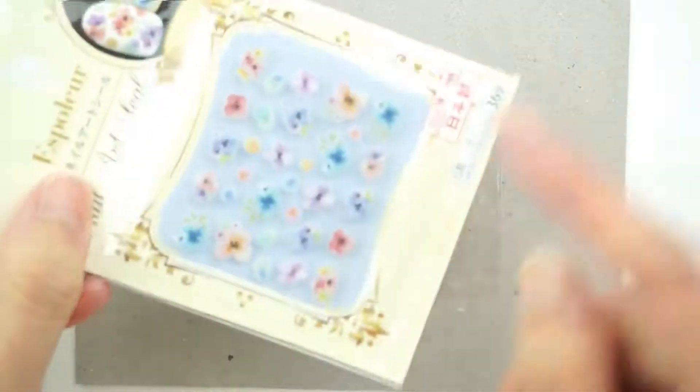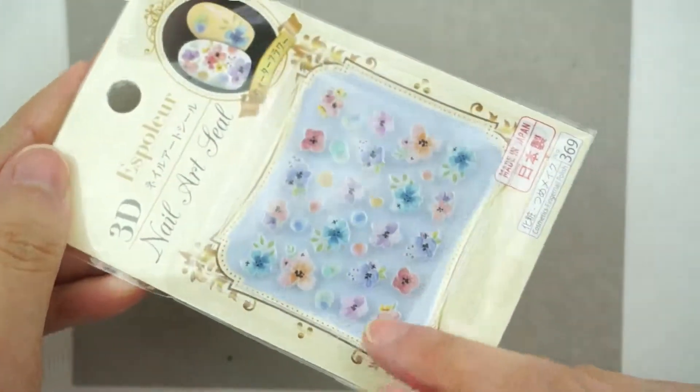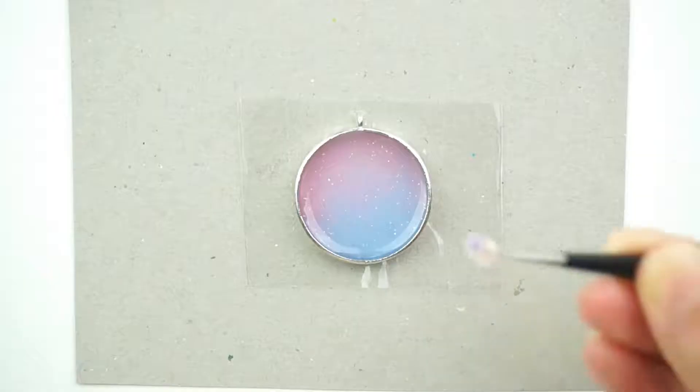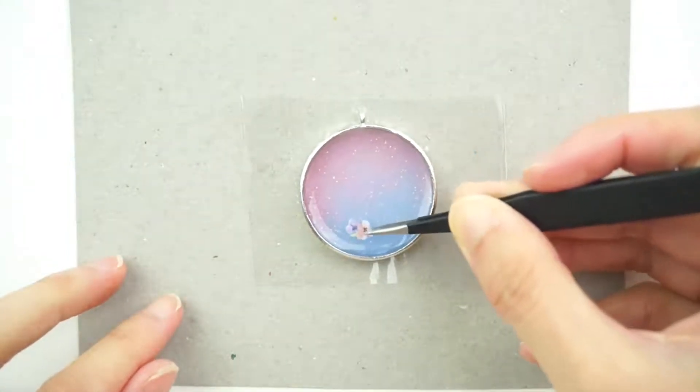Alright, now I'm going to be putting in some of these cute little nail art stickers that I got from Daiso in Japan onto the resin. So let's place some of these just in some random spots.